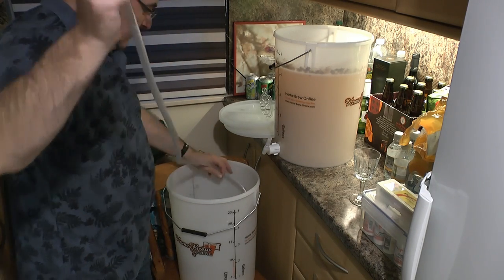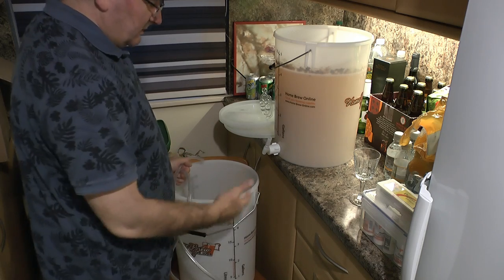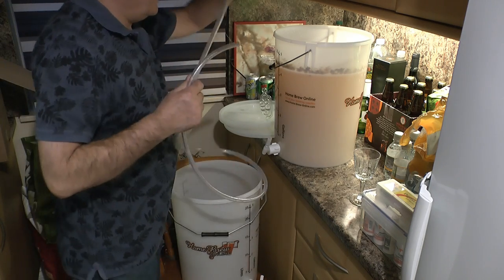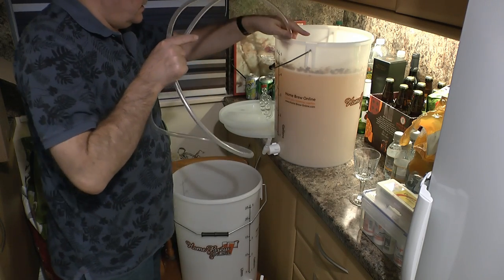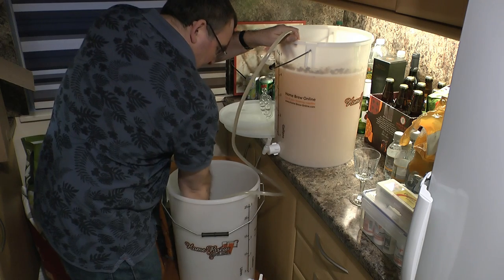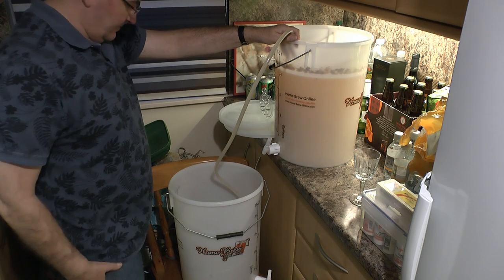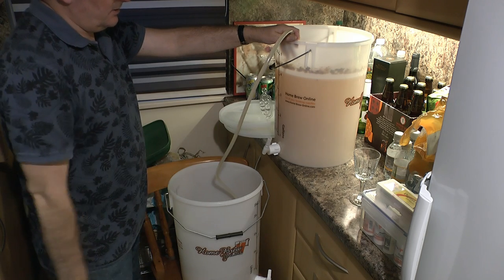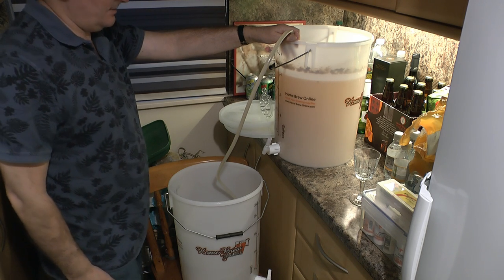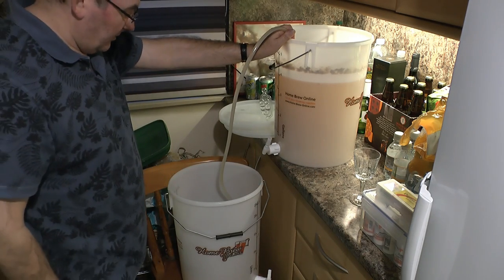I'm going to use a siphon here — a long siphon right down to the bottom so we're not introducing extra oxygen into the cider. I make sure the tap is closed — very important. I'll put the siphon right down to the bottom and just let it siphon out. You can see it's still cloudy, which is fine — it's just how you'd expect it to be. The smell is really good; I'm quite looking forward to trying it.